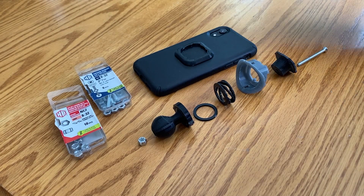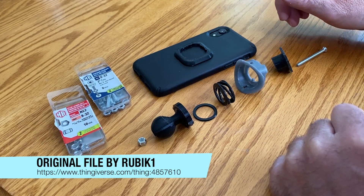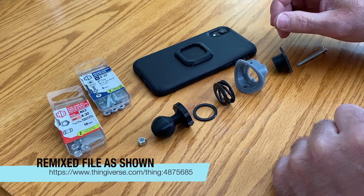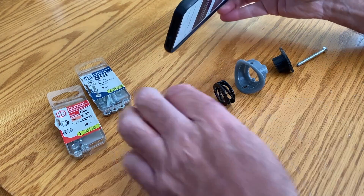I just want to do a quick video to show you this phone holder that I remixed from Thingiverse. I printed a few different variations of it and they all didn't work. This one worked to the point where it was worth expanding on.